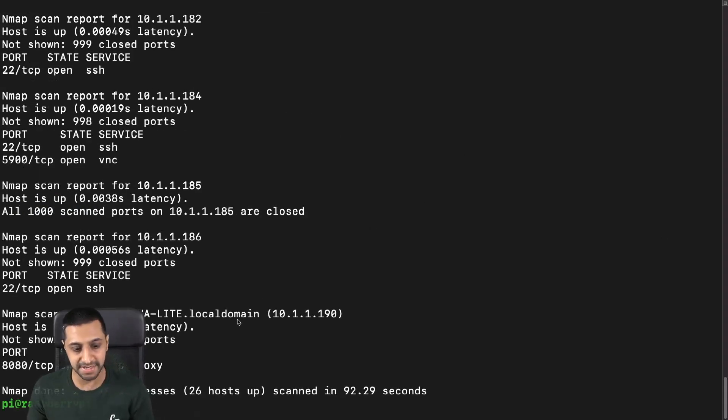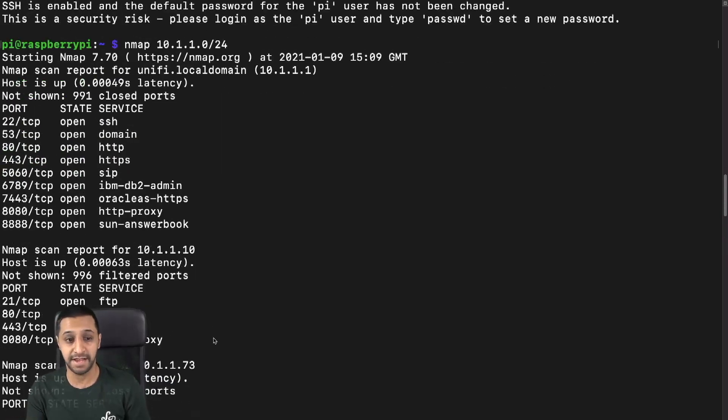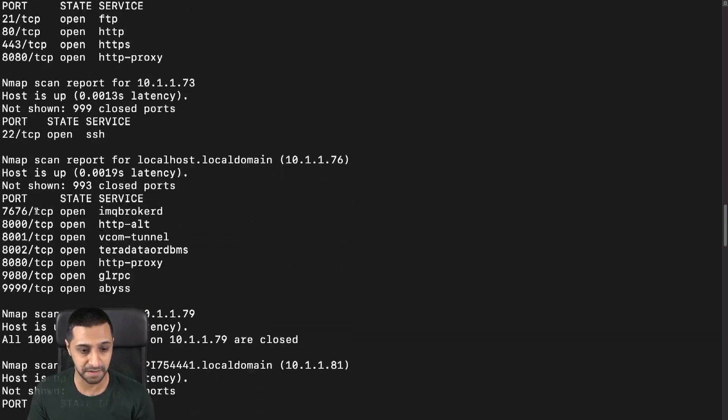That didn't take too long. Scrolling up to the top to have a look across the domain — just picture that your IoT device has a malicious piece of code, and now it's found all of this on your network. It's found my gateway with all the relevant open ports from just one simple command. We've also found something with an FTP service on port 80 — 10.1.1.10 — which I know is my home automation system, so that would literally be a straight-in.